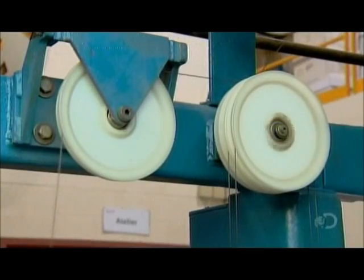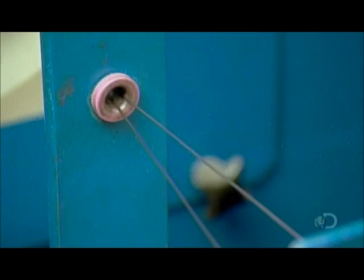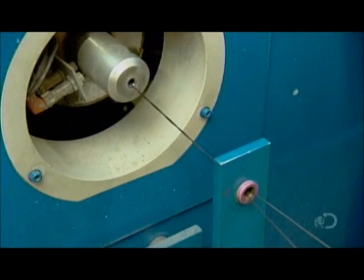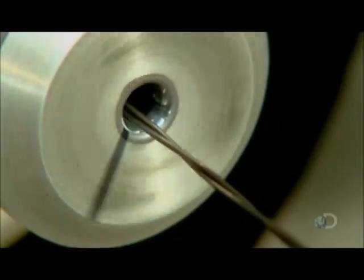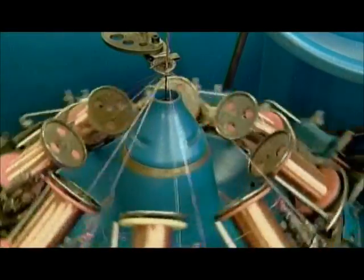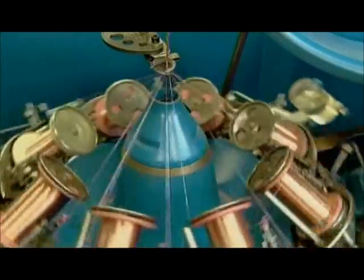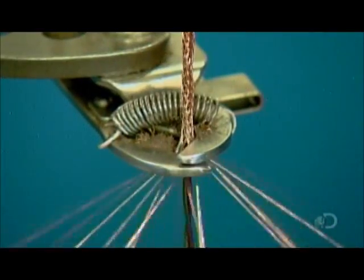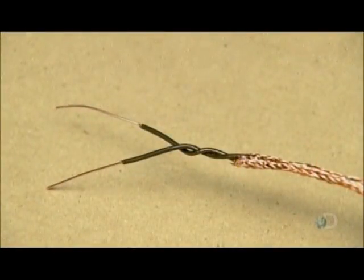The next machine takes two insulated conductors and twists them together into a single strand, forming a paired conductor. Then the next machine braids 16 spools of triple-strand copper wire around the paired conductor. This copper braid is the ground. The ground will capture any electrical leak should the cable get damaged, preventing electrocution. The cable's internal wiring is complete.